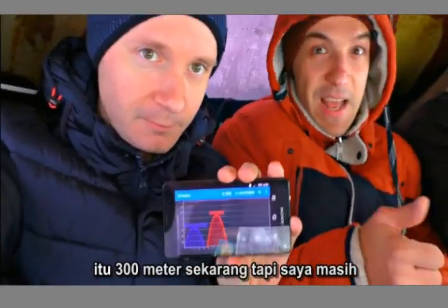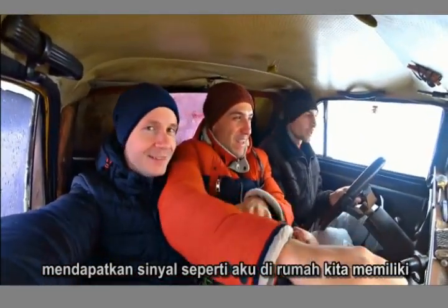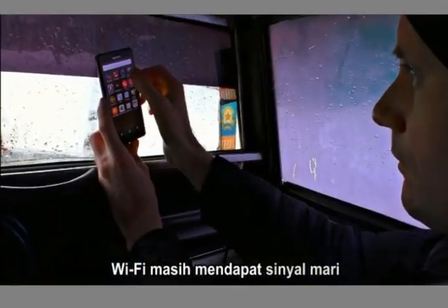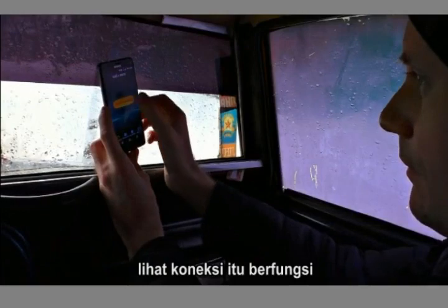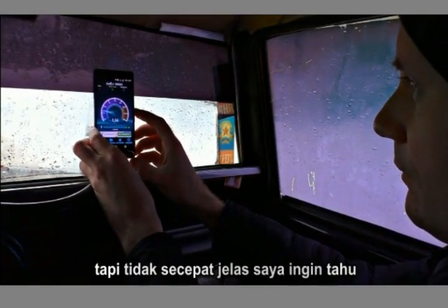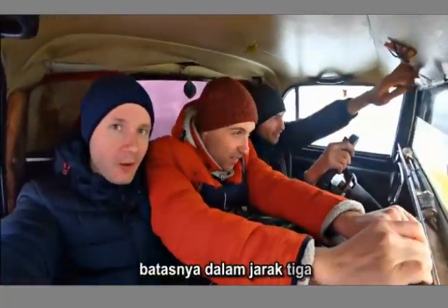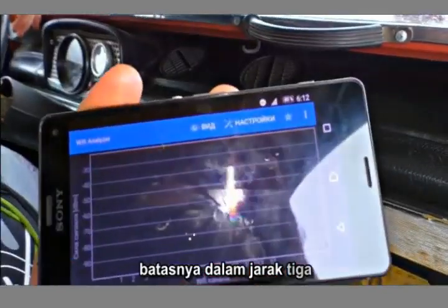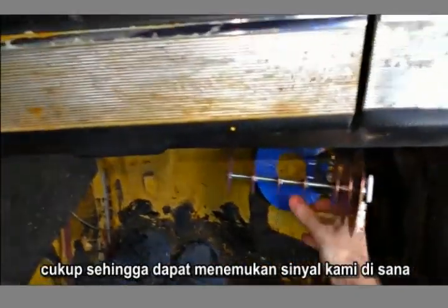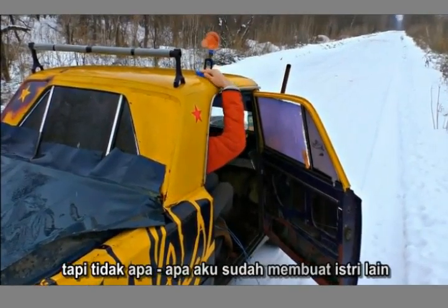At 300 meters, I still get the signal like I'm at home. We have crossed the borders of our town and the Wi-Fi still gets the signal. Let's check the connection — it's working, but not that fast, obviously. I want to know its limits! At a distance of 3 kilometers, I lost the connection. It seems the phone's antenna isn't big enough to find our signal there.